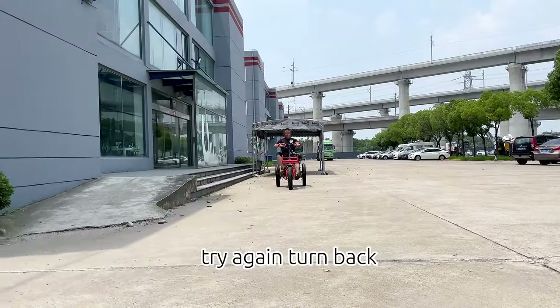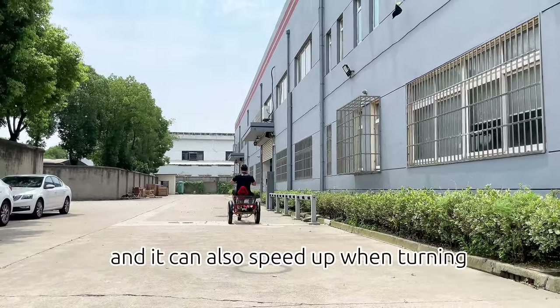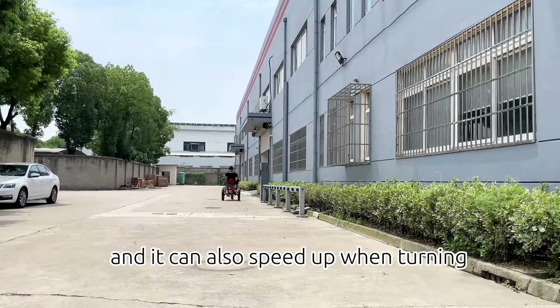Try again. Turn back — you see, now the speed is 22 kilometers per hour, and it can also speed up when turning.